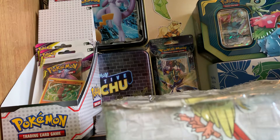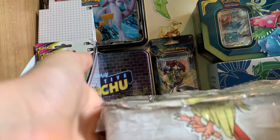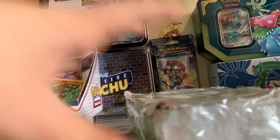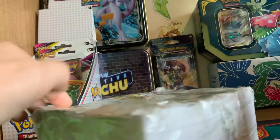Hello everyone and welcome back to another video on Pokemon Brothers Cards. Today we're going to be reviewing one of my mystery boxes and opening the packs inside. This mystery box is mine — I created it — but the actual box itself is from Care Park, who is in my opinion the best mystery box buyer to get from.